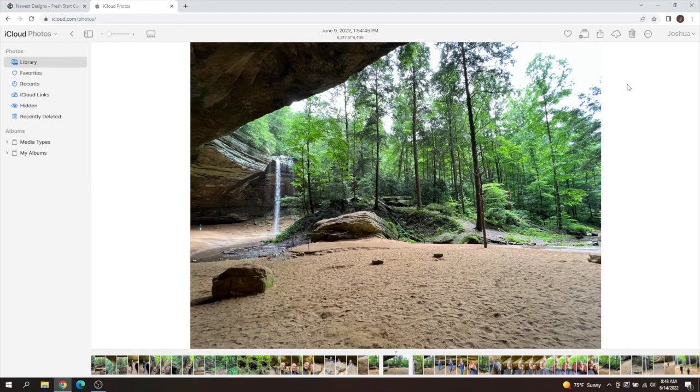Hey everyone, Josh here with Fresh Start Customs. Today I'm going to be explaining where I've been and why I haven't uploaded for a while. As you can see, this is where I vacationed — Hocking Hills, Ohio. I did a lot of trail walking, just to take a break from the laser design and my secondary job. But on the first two days of vacation I put a whole lot of time into creating a bunch of unique new designs for you guys.